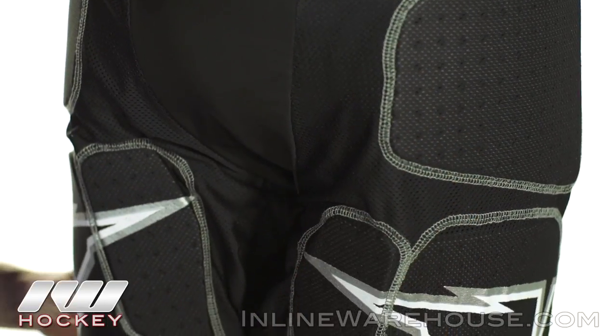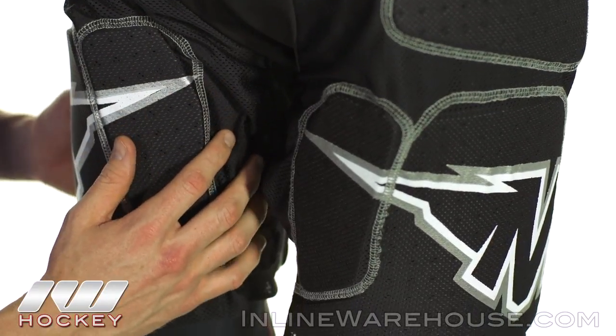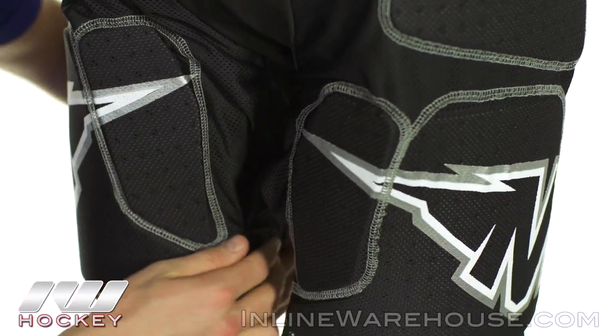Going down, more of that medium density perforated foam, but you can see once you get into the lower areas it's nice and segmented so it's going to let you move around, keeping you mobile.